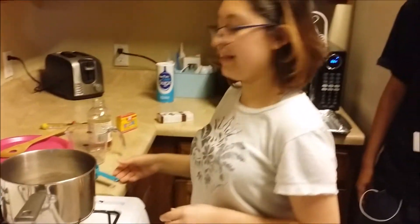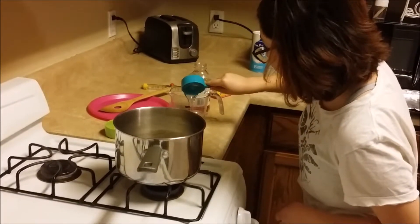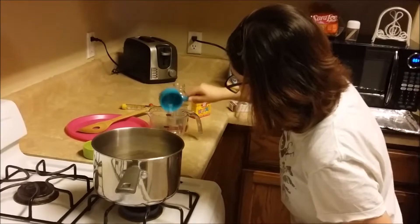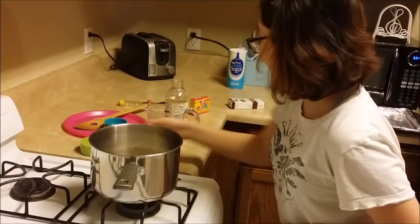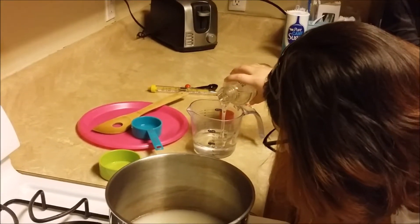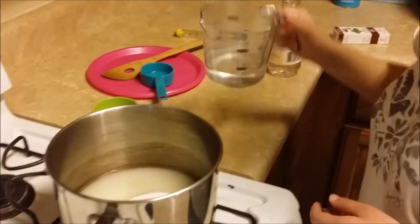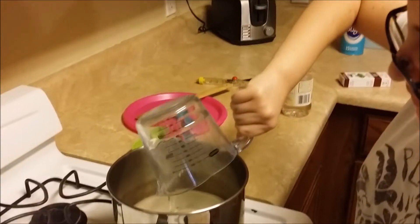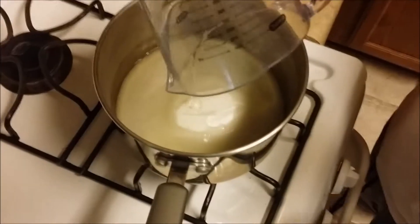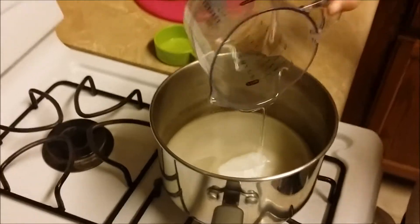And then we are going to add three-fourths cup of vegetable oil. And we are going to add some more because we do not have enough. And we will also add this in the pan. And we are ready to move into the next step.